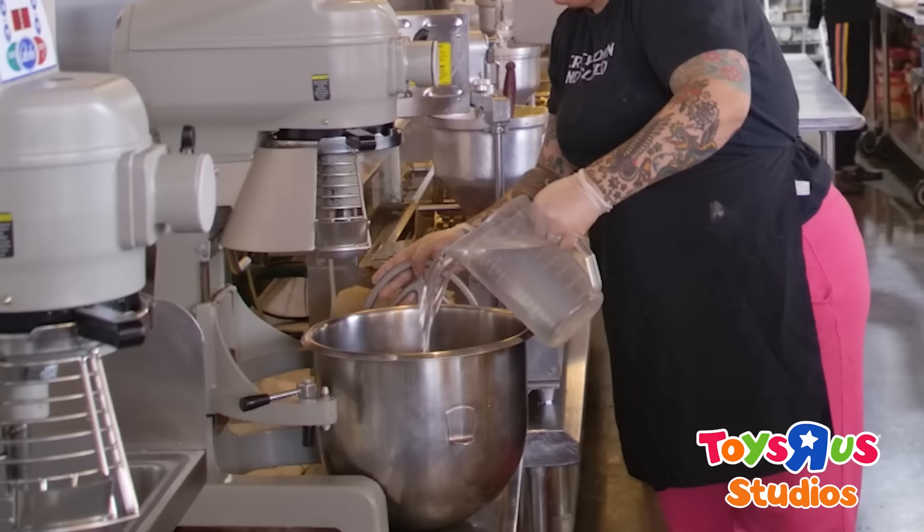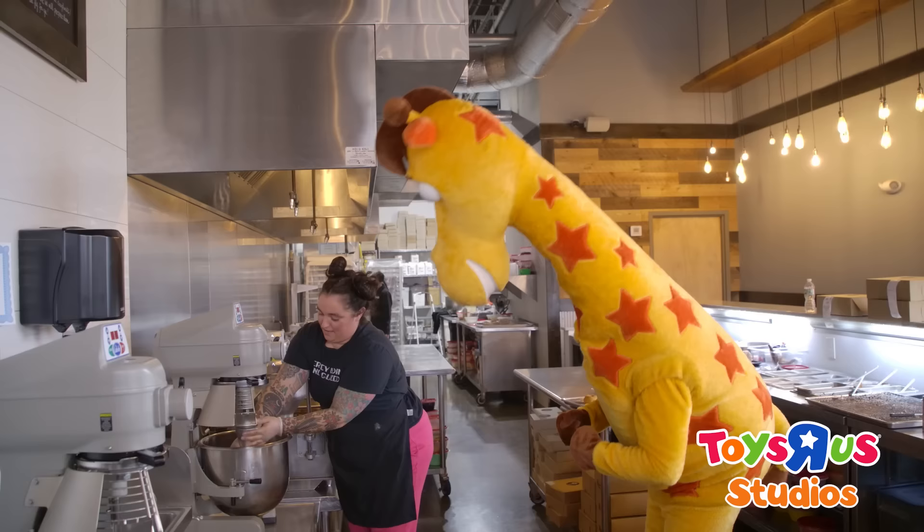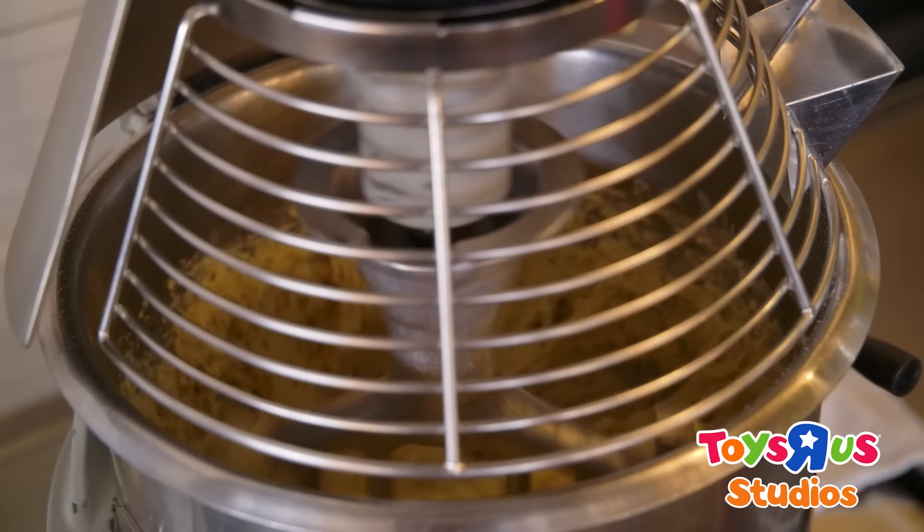So the first thing that we're gonna do is we're gonna make the dough for the donut. We will pour in our water and then a batch of flour, hook up our mixer and hit start.